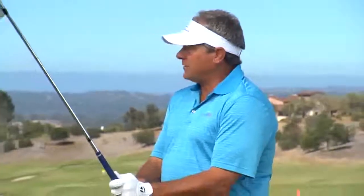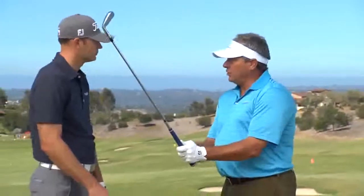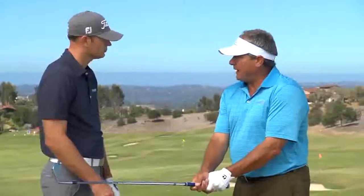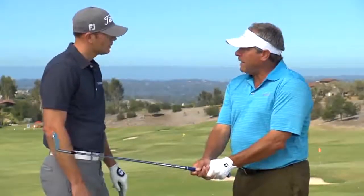When we were kids growing up, there was always the thought process that when you got your grips fitted, your middle finger on the left hand was the only finger that was touching the pad of your left hand. And then you actually had your right hand on top of that — your hands were on top of the club. As a general rule of thumb, do you still like that?